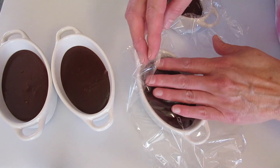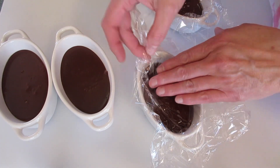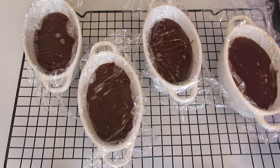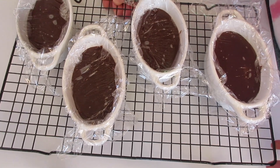Once I get these all covered I'm going to let them cool down here in their ramekins for about two hours. I'm putting mine on a cooling rack — they'll cool faster if the bottom's not sitting against a flat surface. You can cool them on the countertop or in the refrigerator; they'll cool down faster if you take them to the fridge.